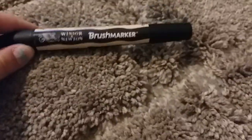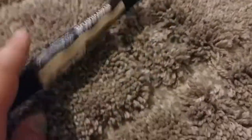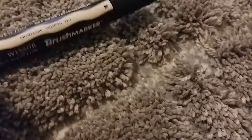Then I bought this Winsor & Newton brush marker. This is my first Winsor & Newton brush marker. I tried it out in the cart and I love it — I just love this marker. So I think I'm going to start buying these two brands to try to save my money. These were $4.99, which is not bad at all for a marker. The Copic markers, I'm pretty sure, were $7.99 each, and Prismacolor was $6.99, I think. I'm going to be buying more of these, probably.